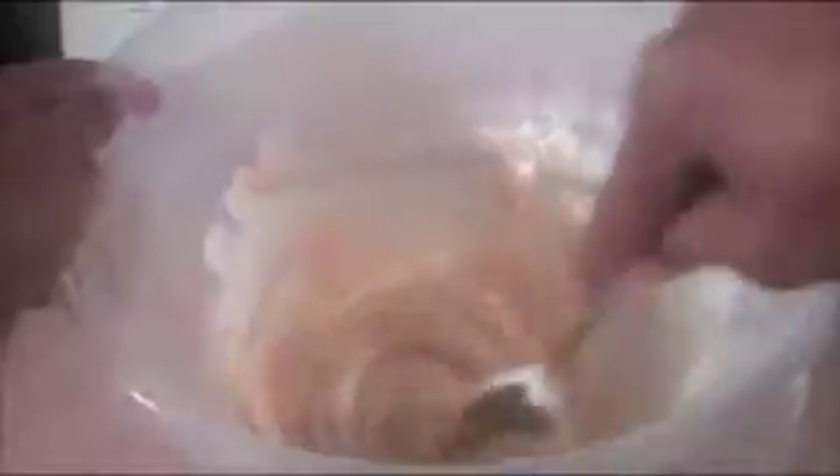Microwave this for about 30 to 45 seconds. It should look like edible clouds when it's done. Mix it up until it's nice and smooth.